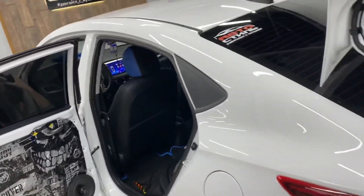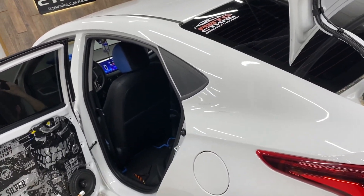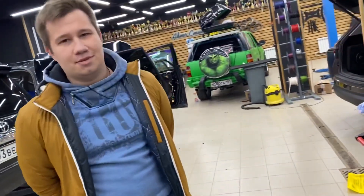Сейчас последние штрихи — собираем дверные обшивки и сдаем автомобиль. Прослушка у нас была, бюджет озвучили, шумоизоляция была. Владелец, нет желания пару слов сказать? — Да, я хочу сказать большое спасибо.